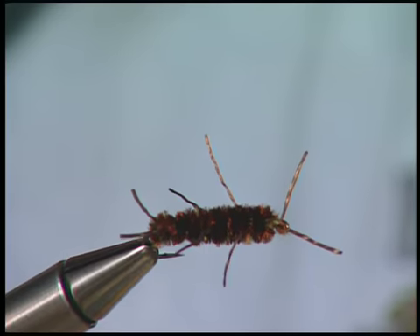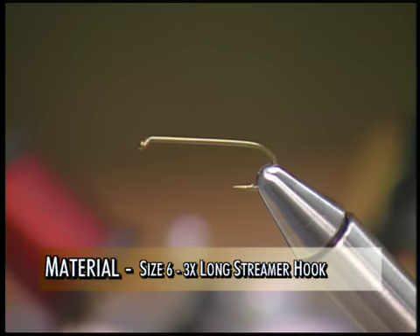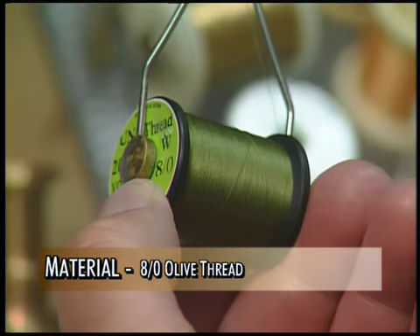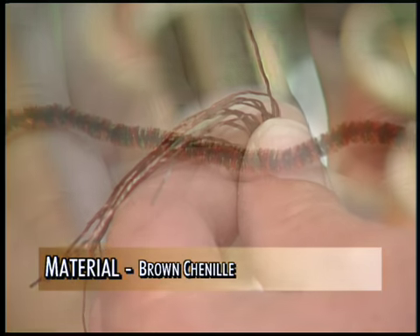What are we going to use for ingredients in this fly? We're going to use a size six streamer hook, three X long. And we're going to be using some weight to weight it down, some olive thread, some super floss rubber legs, and some brown chenille.